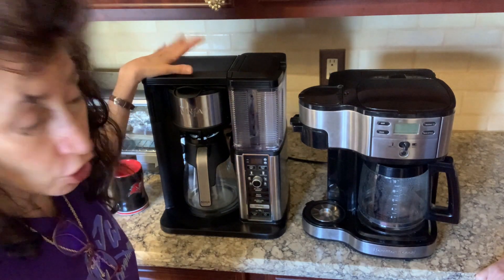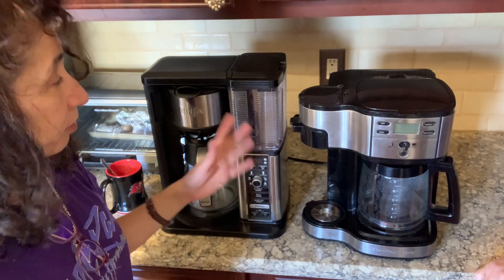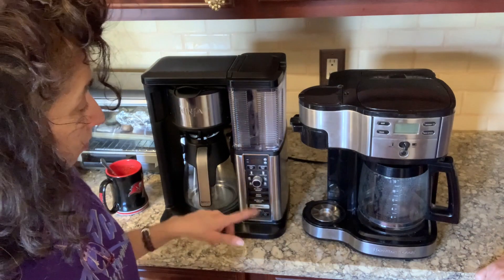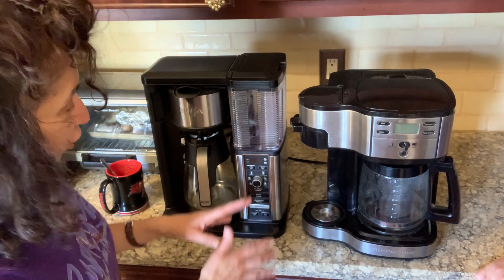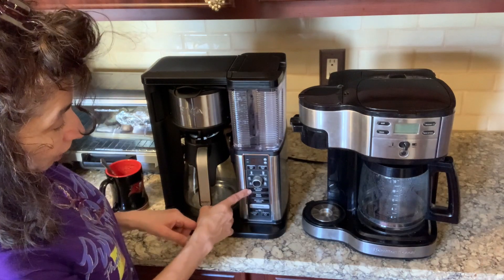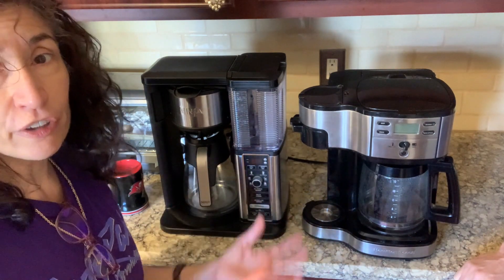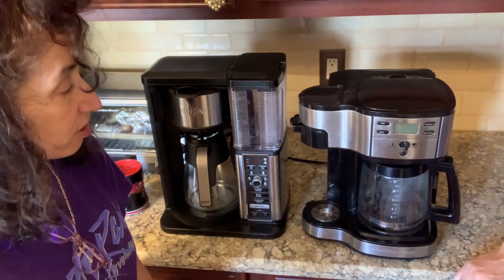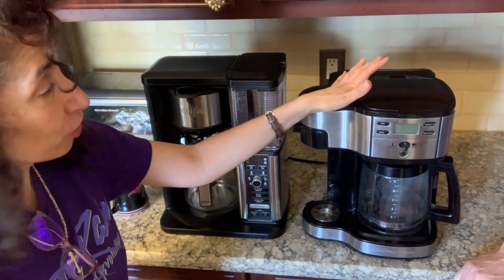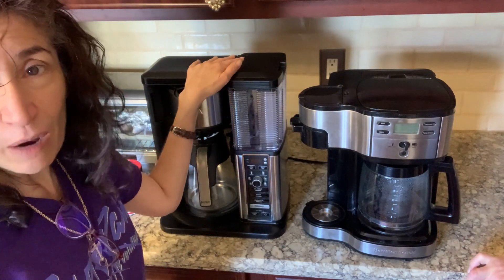They both make excellent cups of coffee. If you stick to what's on the Ninja's panel, you can't go wrong. But if you want to stray from that, you'll need a lot of trial and error to figure out the right combination of cup size and brew strength setting. For us, we're simple — we don't look for anything fancy. The Hamilton Beach suits our needs, so it's going back to being our primary machine and the Ninja will be our backup.